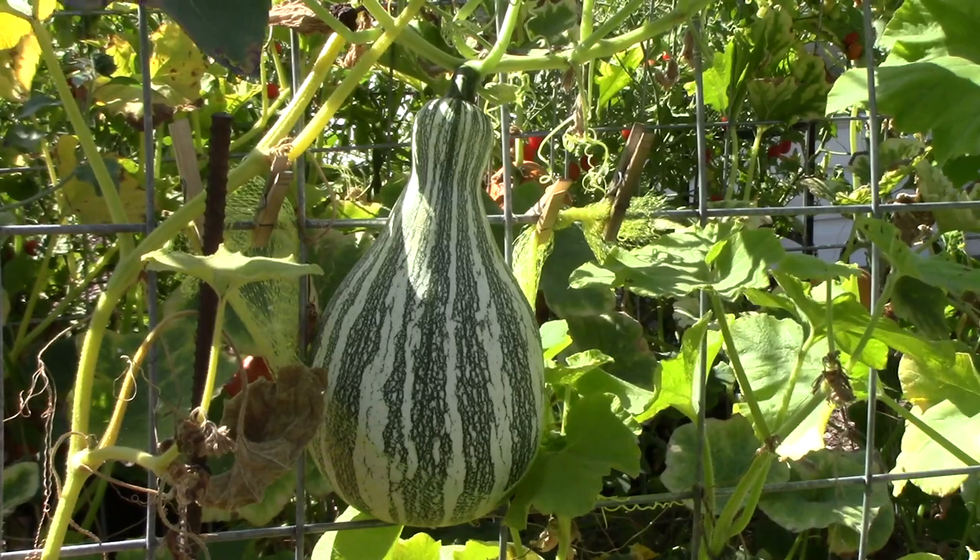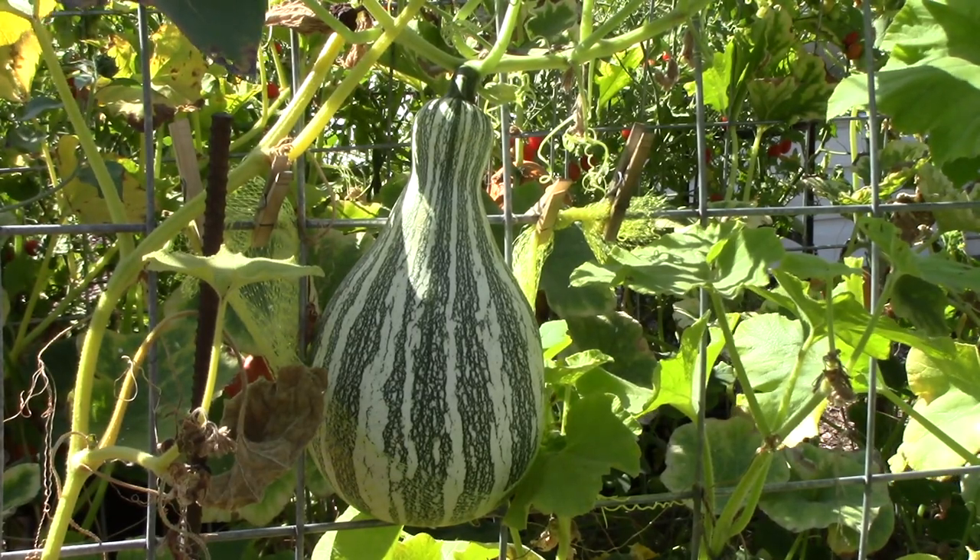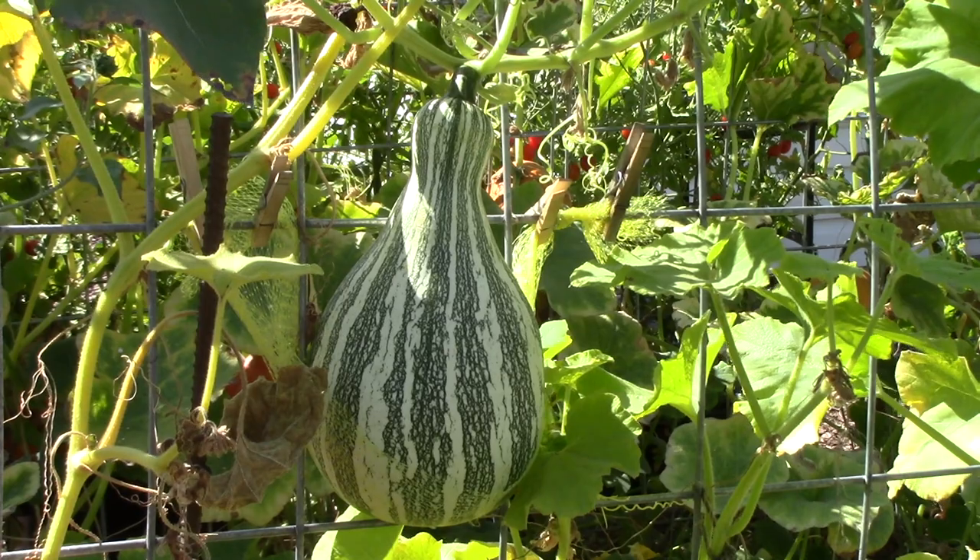Hi, everybody. I'm Susan Mulvihill. Are you growing winter squash and pumpkins this year? Have you been wondering how to know when they're ripe? Well, that is the topic of this week's video, and I'll also show you a simple step you can do so that they will keep longer in storage than you thought possible. The first thing I wanted to do is show you the types of winter squash and pumpkins I'm growing this year.